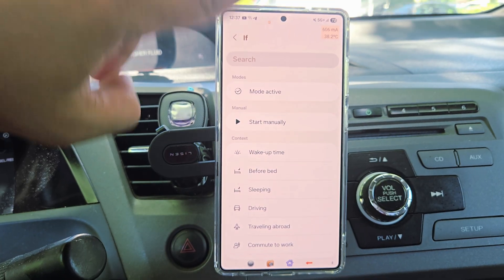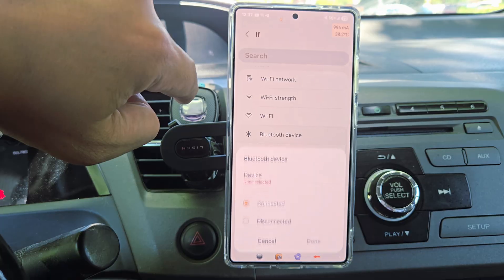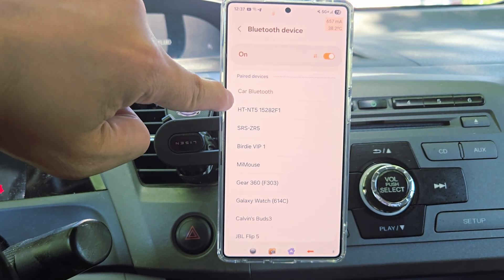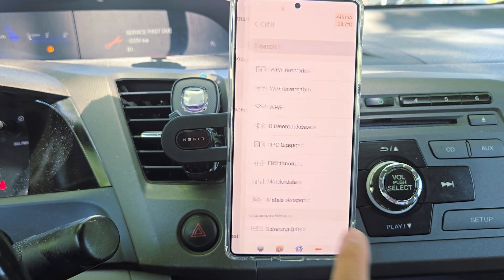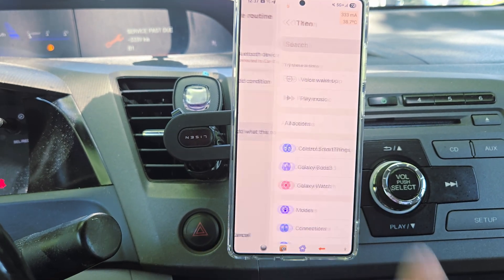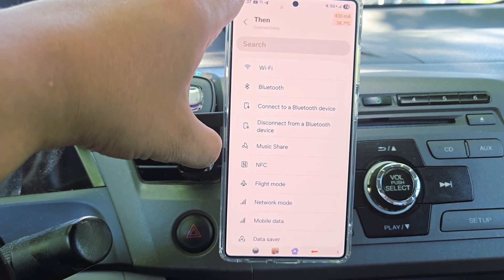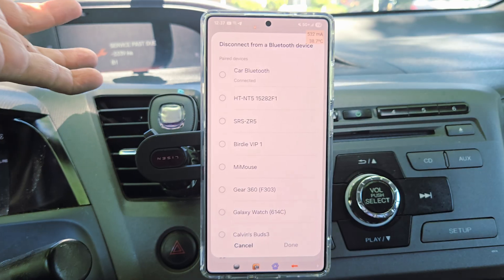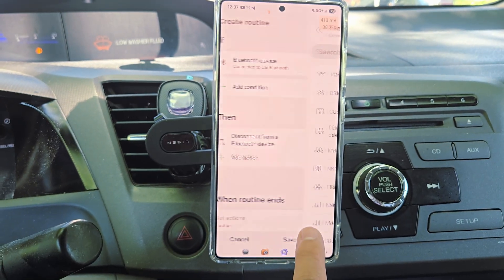Under 'If,' we're going to look for the Bluetooth device. We're going to say connect to which Bluetooth device — let's say we're going to select the car Bluetooth and press connect. Then under 'Then,' we want to disconnect the Jeep Bluetooth. Go to Connections, go to disconnect, select whatever your Jeep name is, and press Done.